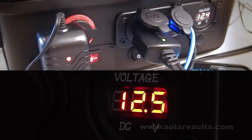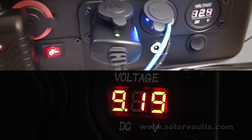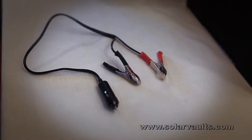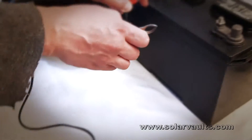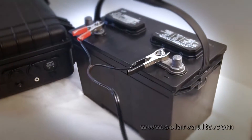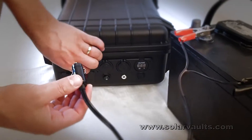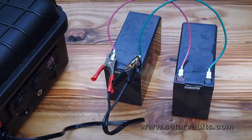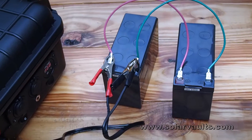If your power needs exceed the capabilities of the internal battery, we added a battery expansion port. With the optional expansion cable, you can connect any size battery to increase the amp hour storage capabilities of the Solar Vault. If you are so inclined, you can parallel chain multiple external batteries for greater storage capabilities.